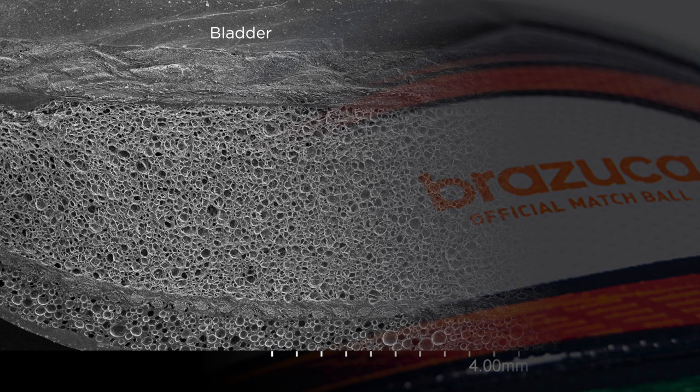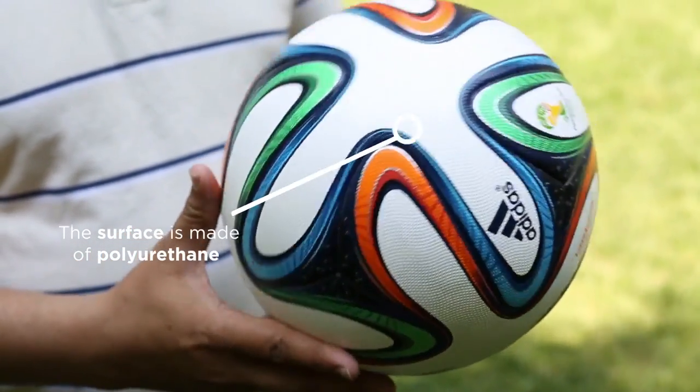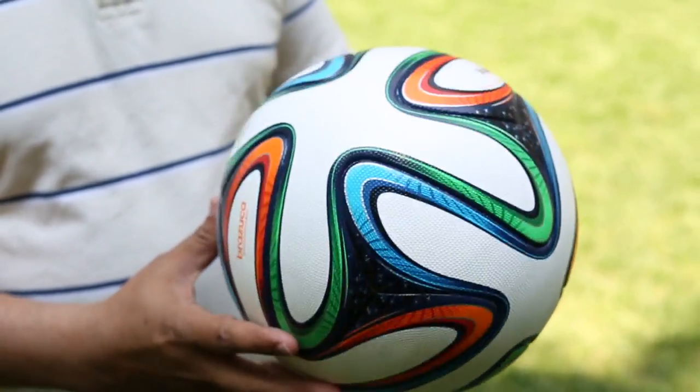The innermost layer is the bladder of this soccer ball that holds the air. The second layer is a fiber reinforced composite. After that there is a thick layer of foam, then a thin layer which is again a fiber reinforced composite. The next layer is a thin layer of foam, and then there is the surface, which is made of polyurethane and made to look like leather. Leather used to be the material for soccer balls in older times, but now it's replaced with polyurethane.